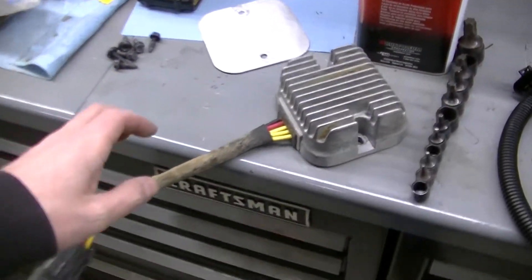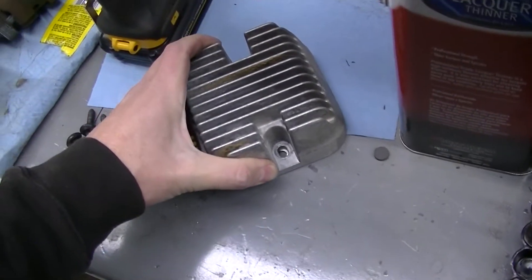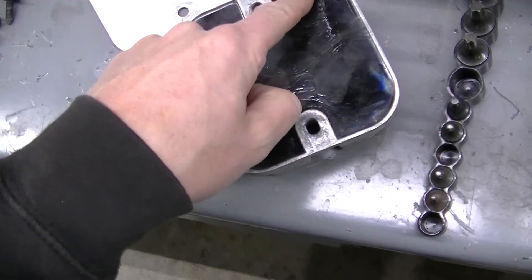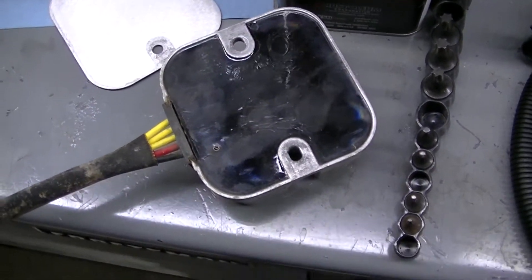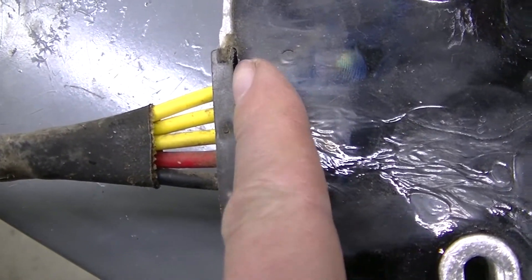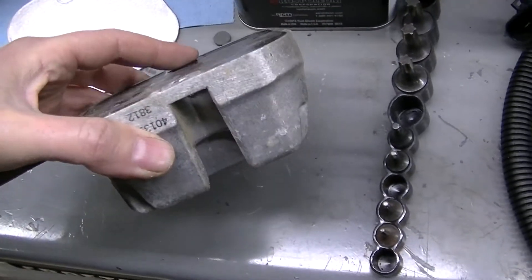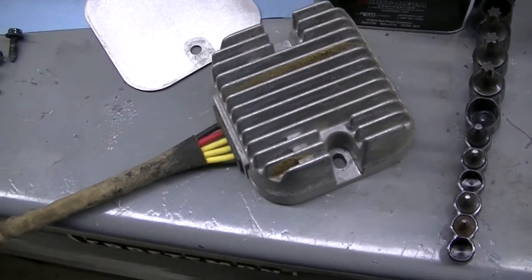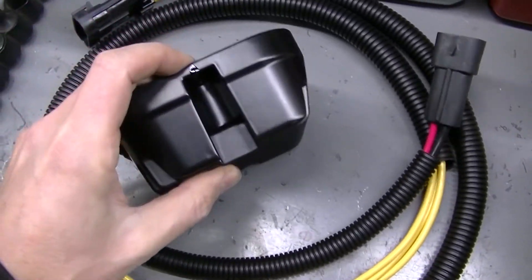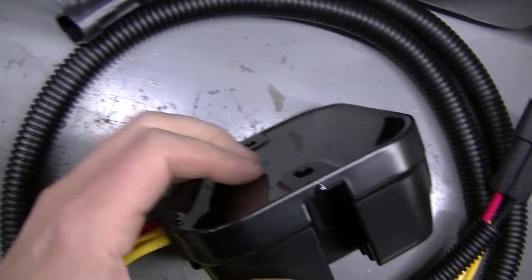Here's the old one - it actually had this aluminum plate on the back side of it, and this side is like sticky. It's got some weird colors on it. I think the failure - right here you can see it's separated from the plug, and I'm guessing water has probably gotten down in there and wrecked this thing.